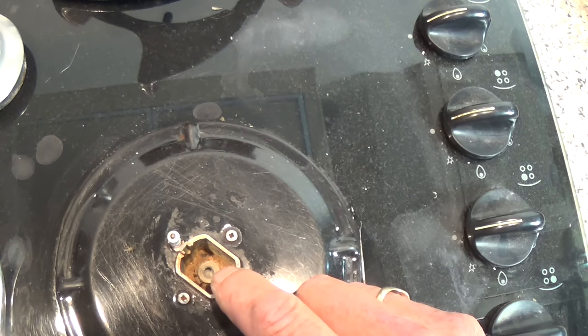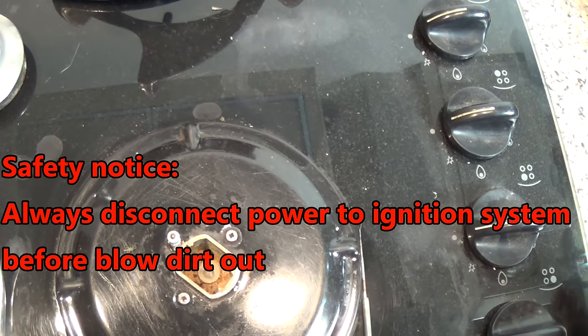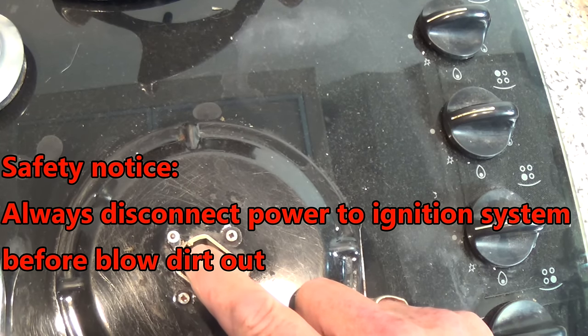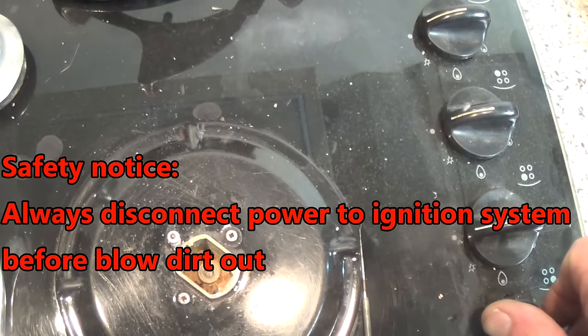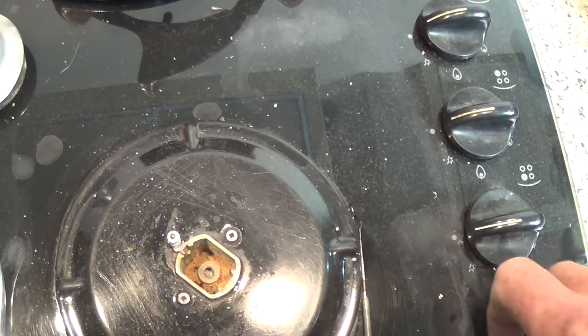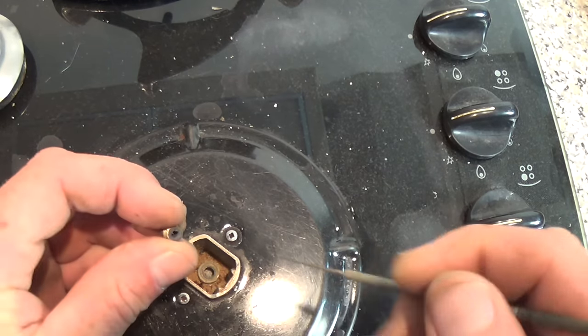Now we've cleaned out the crud and dirt inside, but we need to blow it out. You could disconnect the hob and use a pressure line, but make sure the electric is turned off so there's no spark — this is very important so the gas doesn't ignite. Just open the valve up and you can see all that dirt fly out. Now we can clean up the jet.